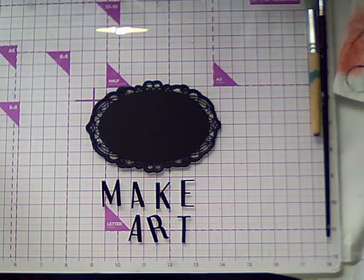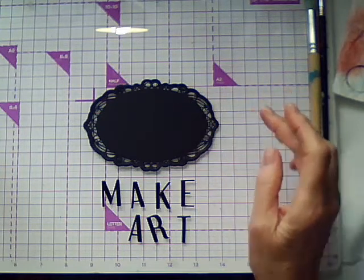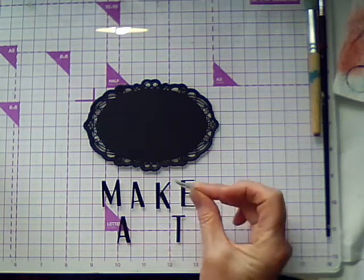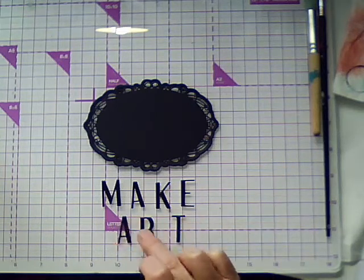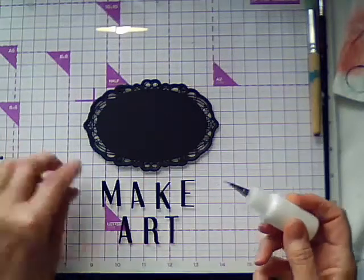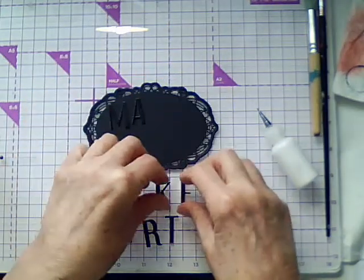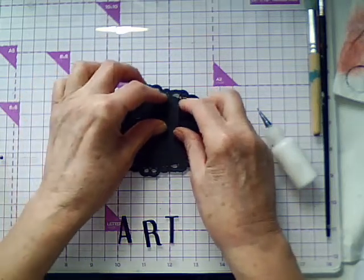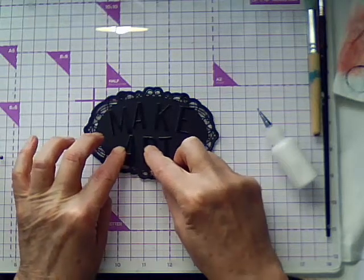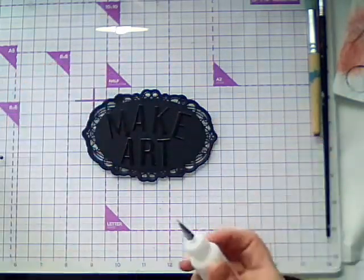Today I want to make a plaque to go on the front of my junk journal. I've cut a plaque shape with black card, and I've cut the words I want to go on the front of the plaque also out of black card. I've done it twice and glued two together to make it a bit more dimensional. I'm going to glue these onto the front with some PVA glue, and I want to make this plaque look really old and grungy and rusty.